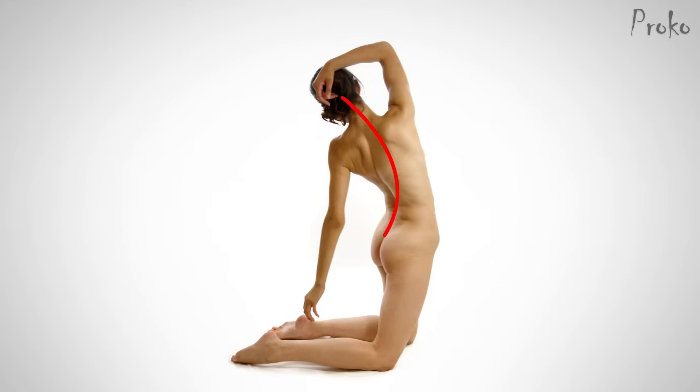While you can and should do this to establish the gesture, it's not accurate to keep it that way during the structure stage and when adding the anatomy. The three sections of the spine have different limits to their rotation, flexion, extension, and lateral motion.